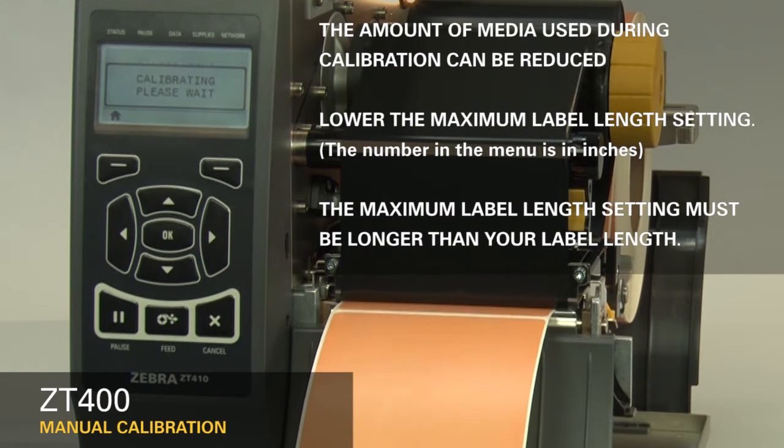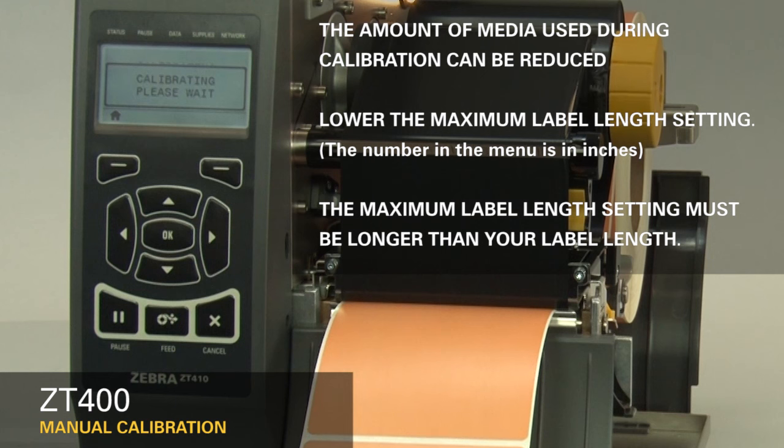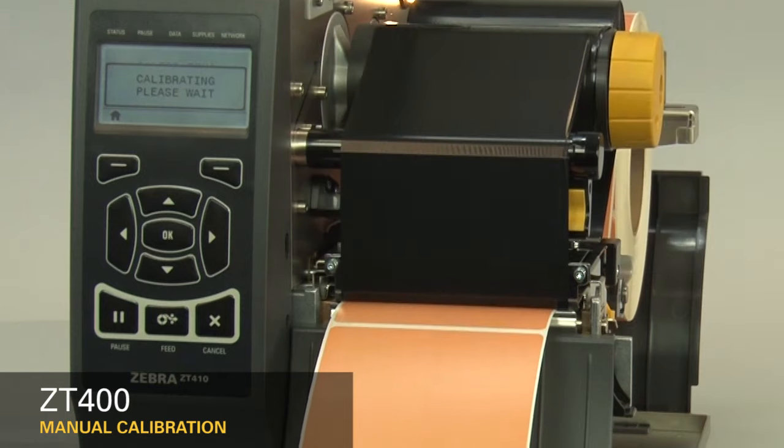The printer is now calibrating. Media will begin exiting the printer. The amount of media can be reduced by lowering the maximum label length setting in the menu. However, it is important that the maximum label length setting is larger than the label length you're printing. Otherwise, the printer may not correctly calibrate.